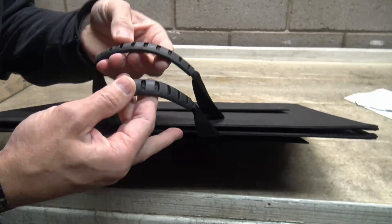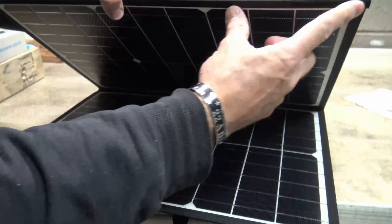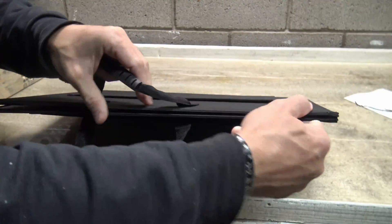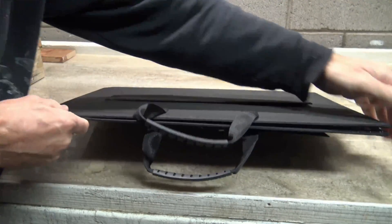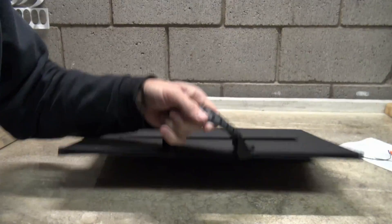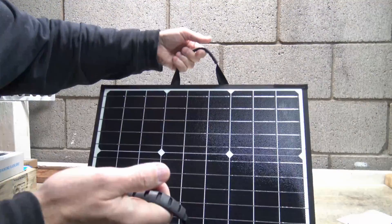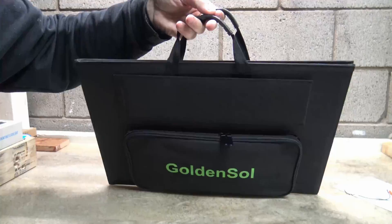Take a look at these handles — they're thin but functional. There's some velcro on the top and bottom of the panel, a small amount but just enough to hold it shut. You don't have to worry too much about holding this shut because as you carry the panel, you carry it in a closed position anyway.